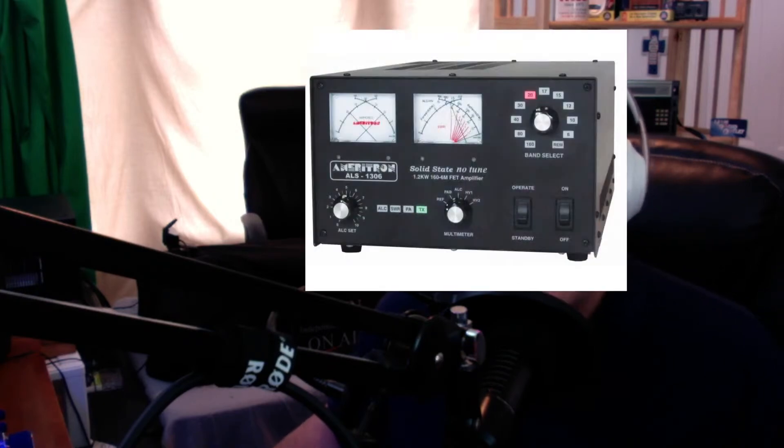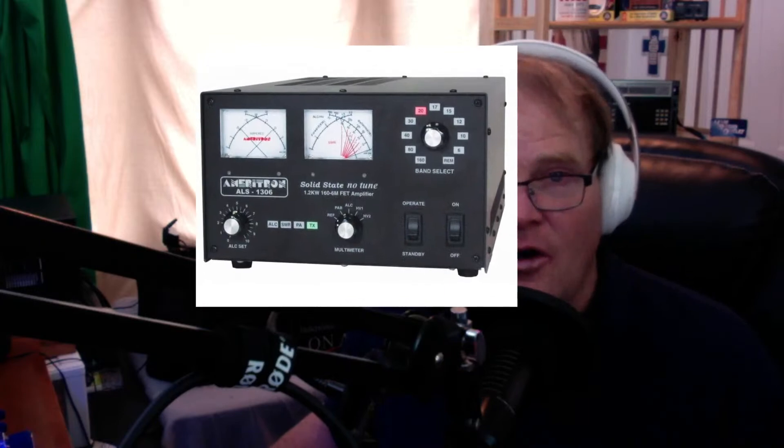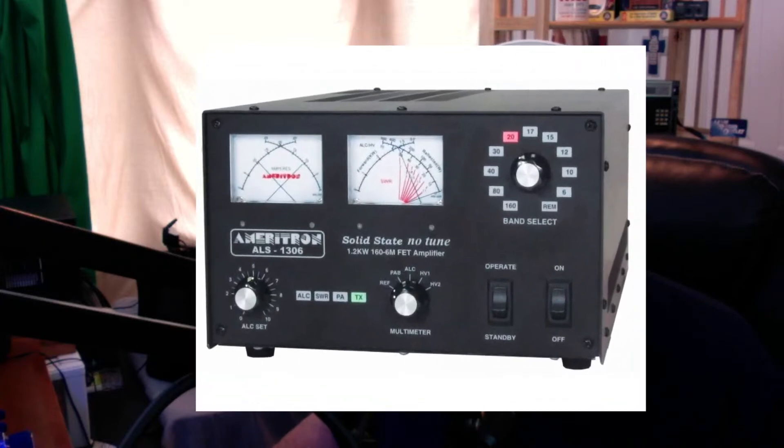Let's say you want a little bit more. The ALS 600, believe it or not, is going to bring you one and a quarter S units more on your power. But maybe you want a little bit more power out there, so you're going to want something like the ALS 1306. This is a honey — I've got one of these, and I'll tell you, it is the best amplifier I've ever had.